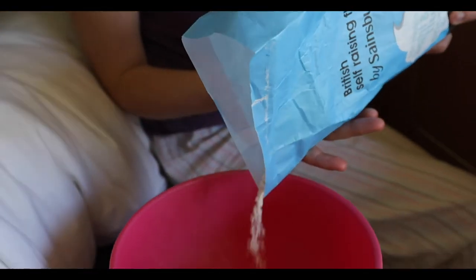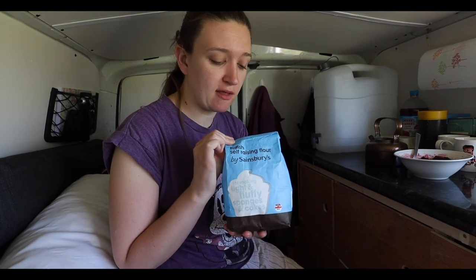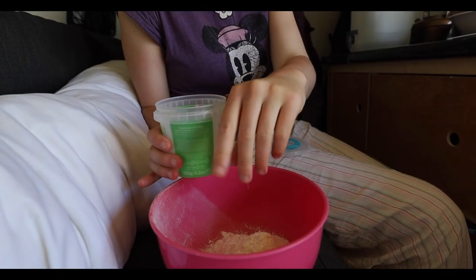Good morning! Since we didn't get to test the pan last night, we decided to have pancakes for breakfast. The recipe suggests plain flour but we only have self-raising flour - I've done it before and it just makes them extra fluffy. I'm also using normal sugar instead of caster sugar - I've not noticed any difference, you can't really taste it.